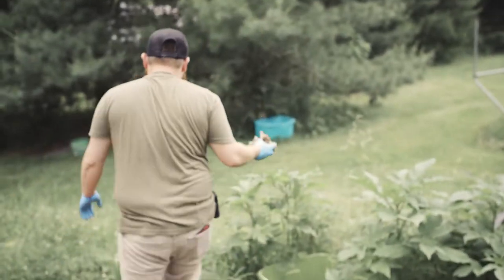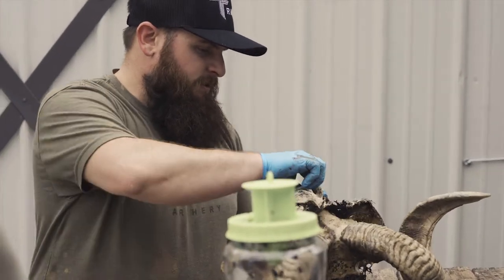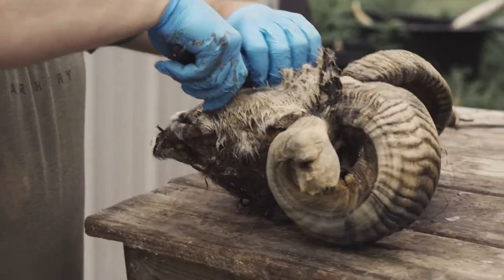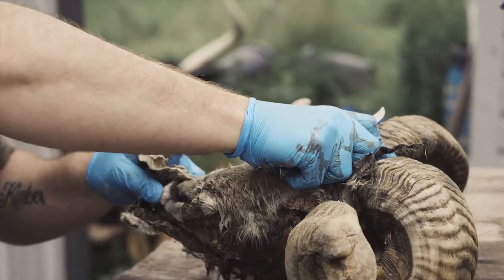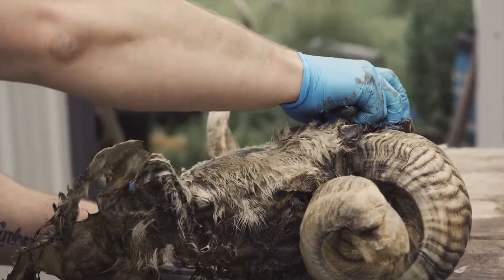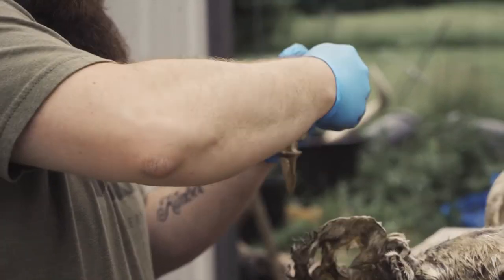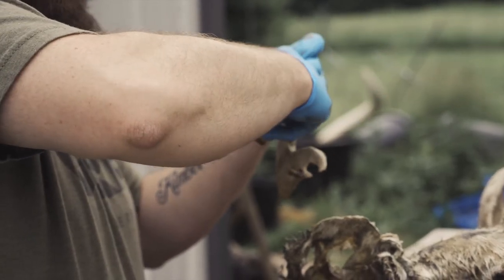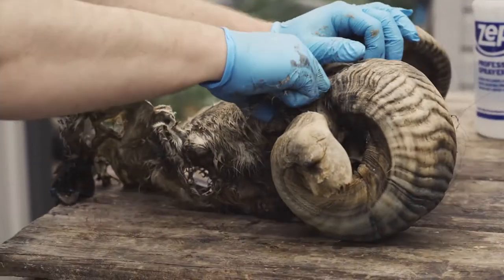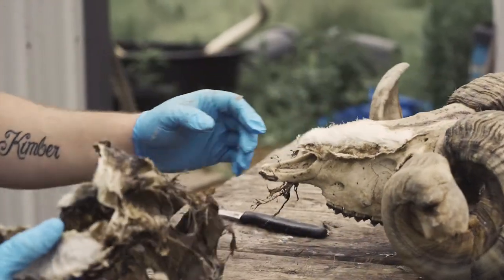I'm going to need to get this one rehydrated — it's a dead head that was found at a ranch, but I'll soak it again to finish it all up. I always try to save as many teeth as I can. They'll go into my teeth jars, and then I typically give or sell those to bone collectors and people who want stuff to practice working on.